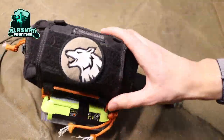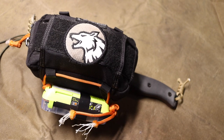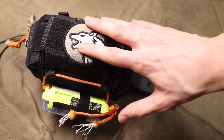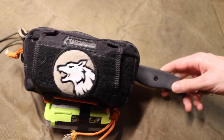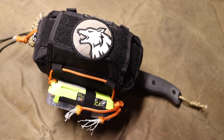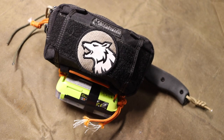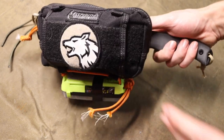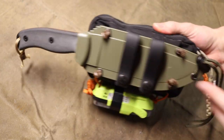Today we are going to be taking a look at the multi-mission capable survival kit slash survival knife. I've teased this before in a YouTube short and a lot of people wanted to know more about it. So today we're going to be taking a look at what I like to call a multi-mission capable survival knife or survival kit — whatever you'd like to call it.